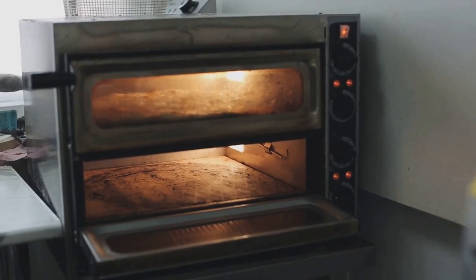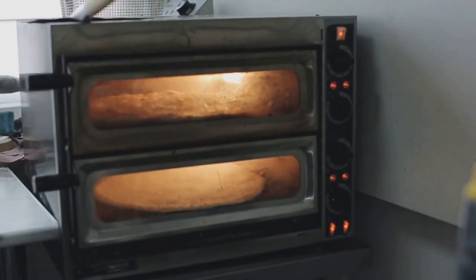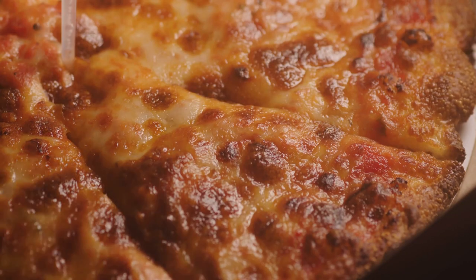Pop it in a preheated oven at 475 degrees Fahrenheit, 245 degrees Celsius, for about 10 to 12 minutes. Watch for that golden crust and bubbling cheese.